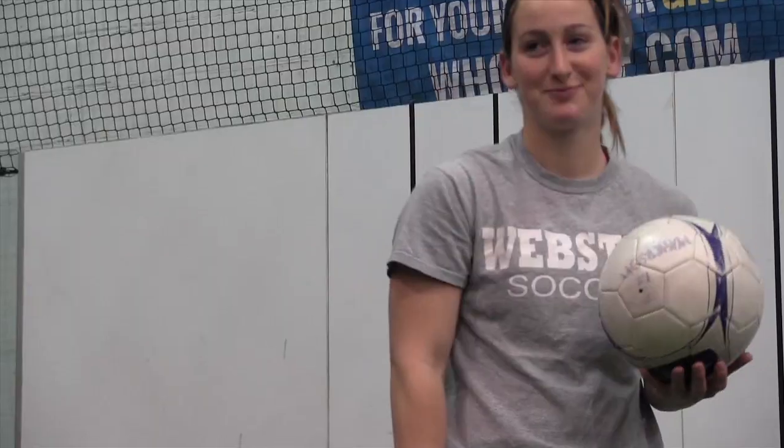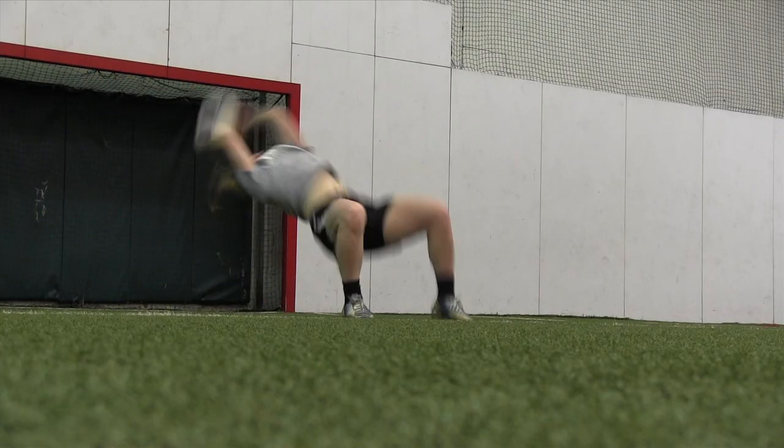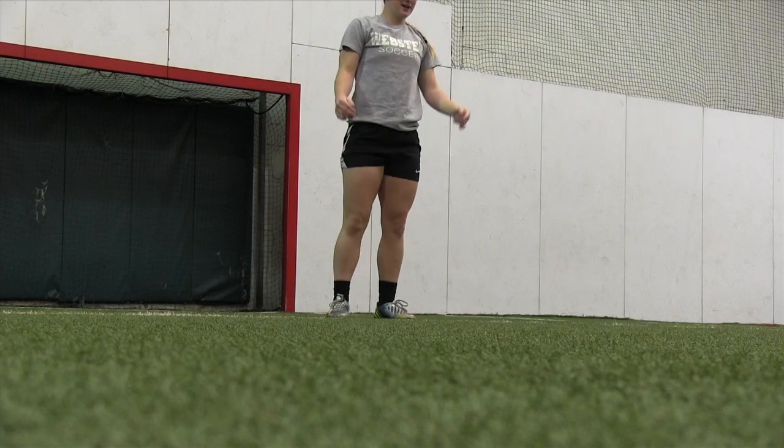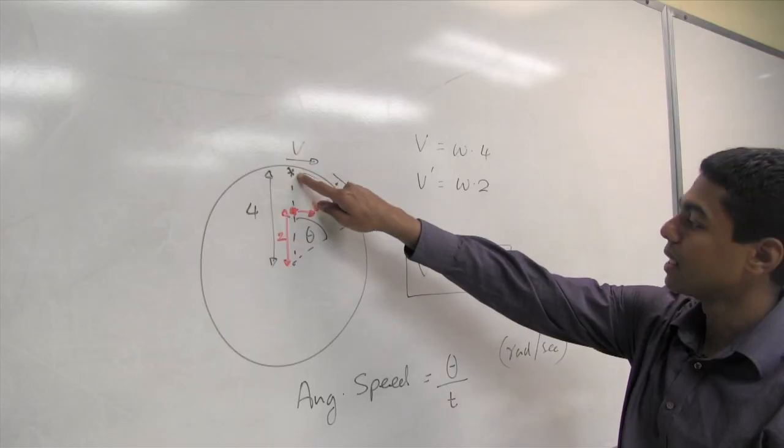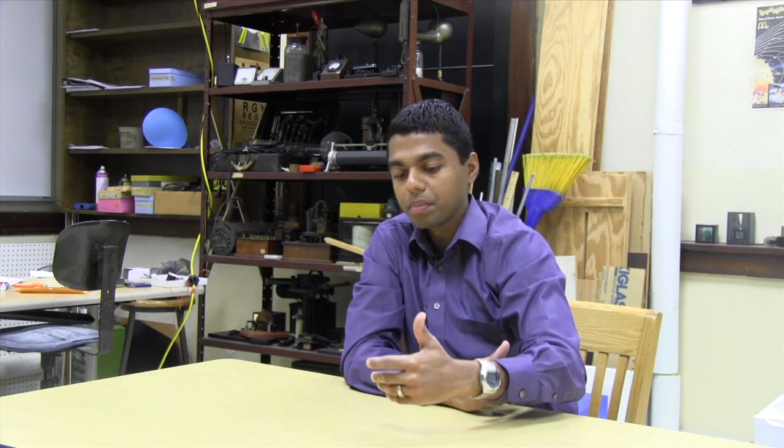Pratt says she has never been able to explain exactly how her flip throw works. 'I knew I could do a front handspring — how is it any different with the ball?' Continue through the story for the explanation by Webster physics professor Ravine Kodakara on how Pratt's flip throw works. I always saw it as just throwing it, but now that we actually measured it out, it was kind of a big difference.